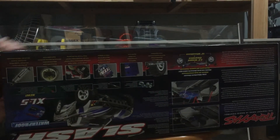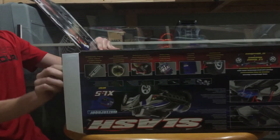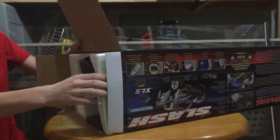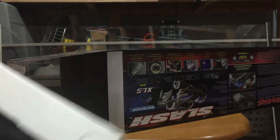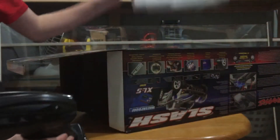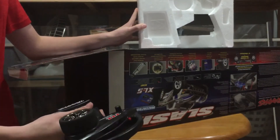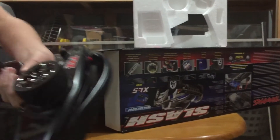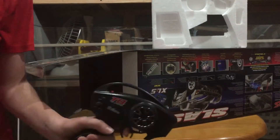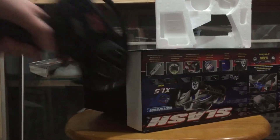Yep, it's right side up. So first off, this version does not come with a battery or a charger. There is a different version of this truck that's more expensive but it has a battery and a charger. I already got the battery and the charger from a different car. Here's the regular Traxxas transmitter.